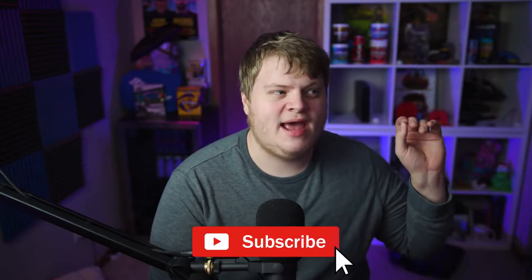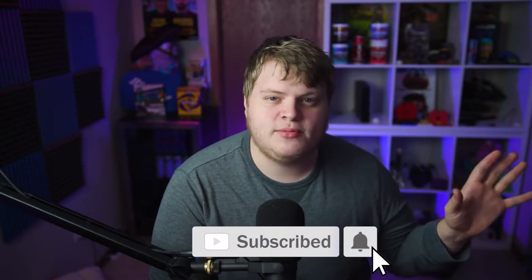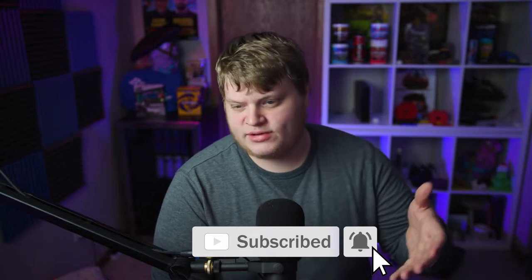Hey guys, it's Gravity and welcome back to another Gravity Extras. As I've mentioned in previous weeks, we're going to be doing these videos during the week that are just kind of random and don't have a set topic. I'm going to save my educational After Effects and YouTube stuff for the weekends, and during the week if I feel like doing any vlogs or fun videos, we'll do those as extras. Today we're going to be talking about the Blackmagic Pocket 4K, a brand new camera I've just picked up.